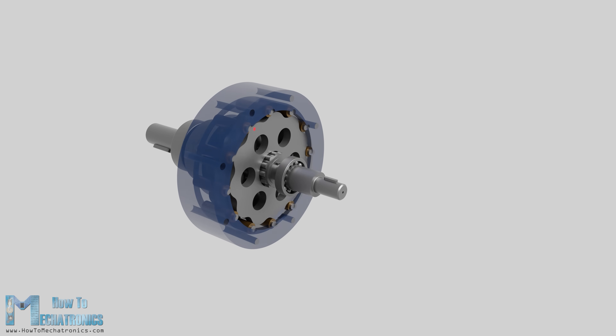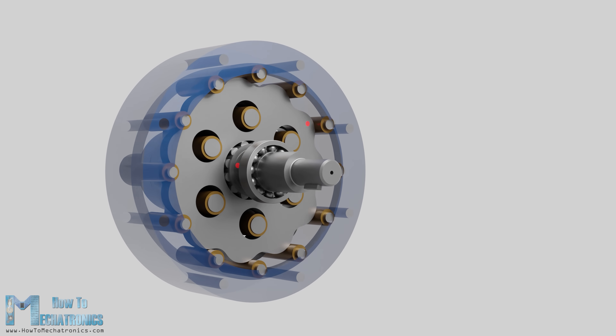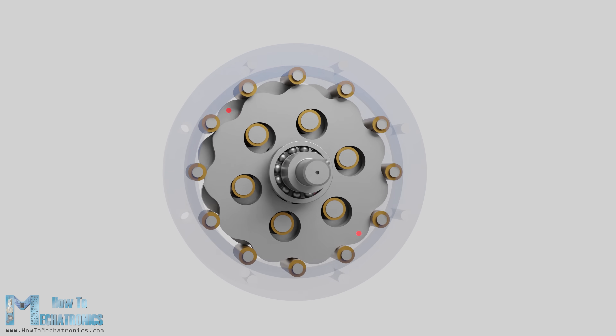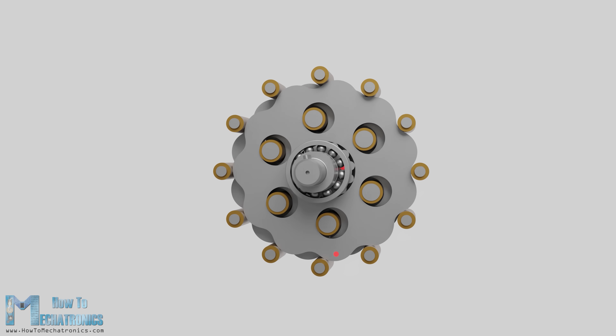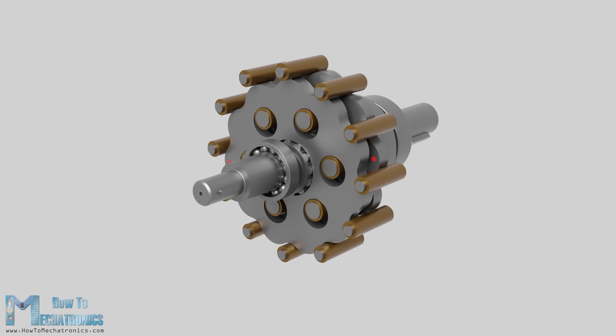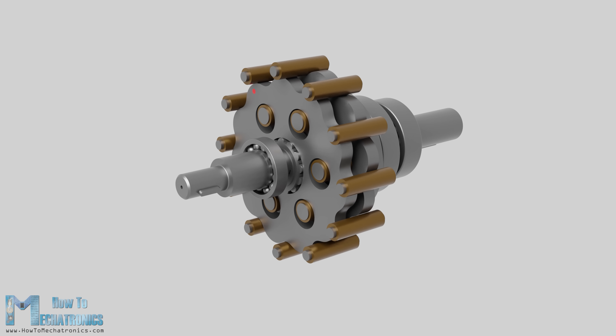The input shaft drives the eccentric bearing, and the eccentric bearing drives the cycloidal disc around the internal circumference of the ring gear housing. The eccentric motion makes the cycloidal disc's teeth or lobes engage with the rollers of the ring gear housing in a way that they produce reverse rotation at a reduced speed.